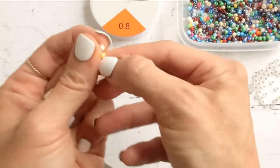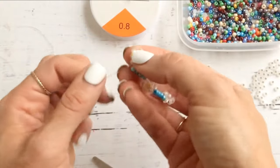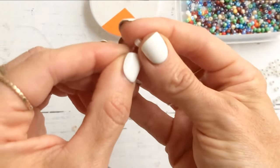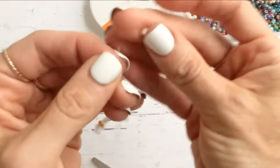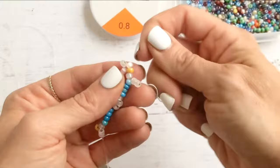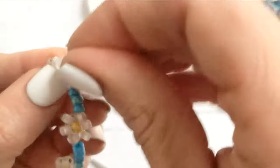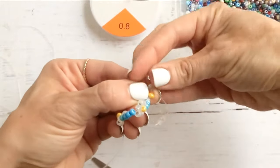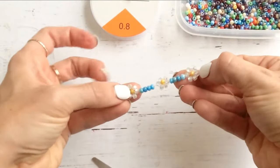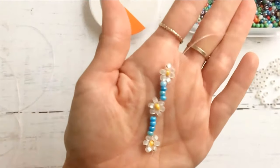Scoot and pull to arrange it how you want, then put two more petal beads on — one, two. Lace this back through the top bead to round out your flower and pull. There you have it — three little daisies, the start of a bracelet or a necklace, whatever you like to do. So fun, so easy.